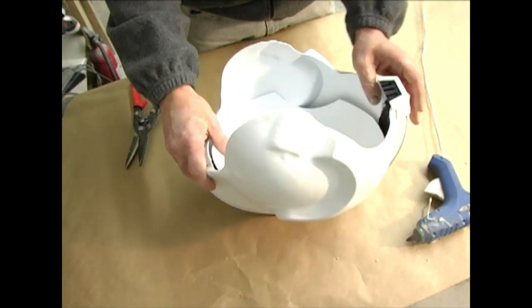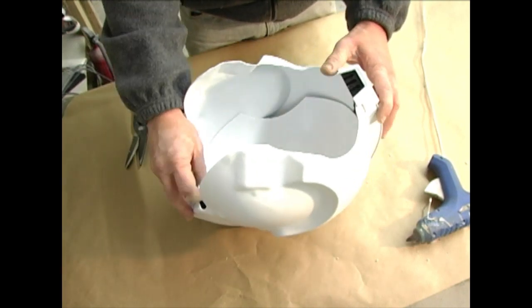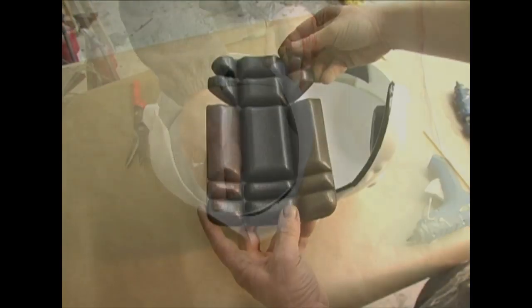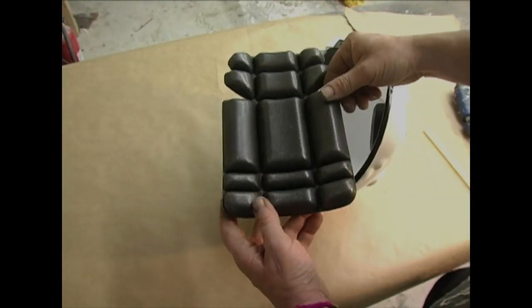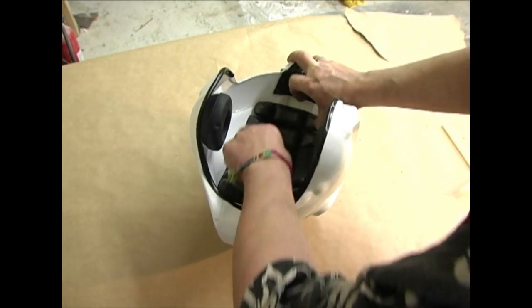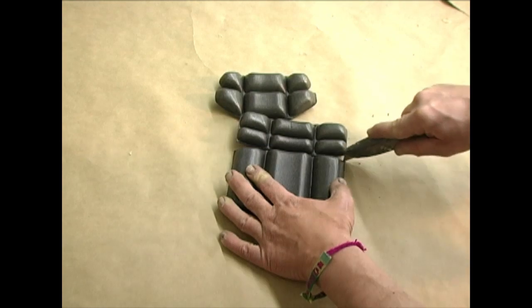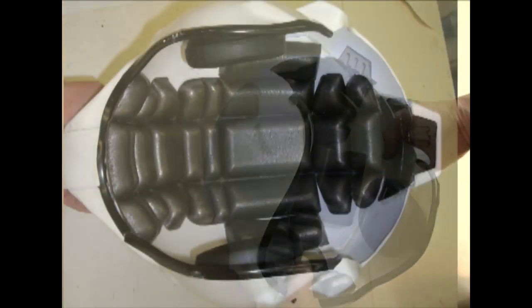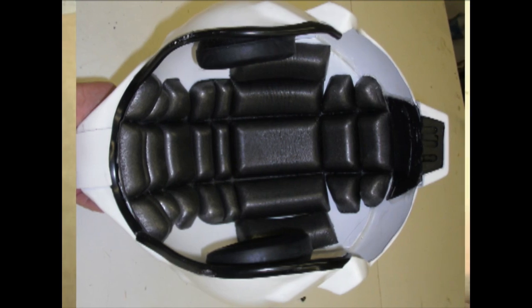One option is this thermal formed curved interior hard shell — trim to fit and hot glue to the interior. The second option involves using this specialty contoured foam helmet liner. Hot glue it into the interior and segment as necessary to achieve a custom fit. This really makes the helmet come alive and is quite an impressive feature.